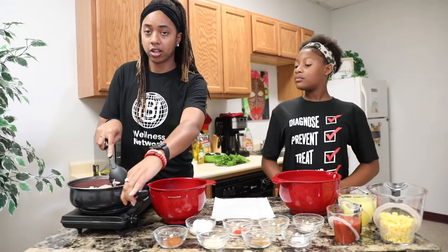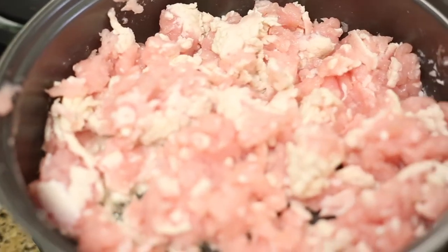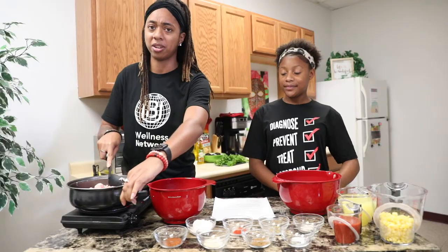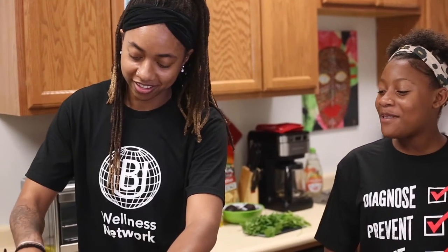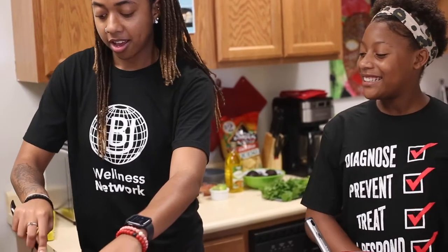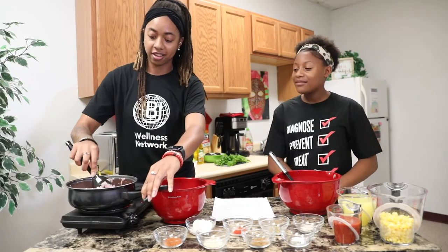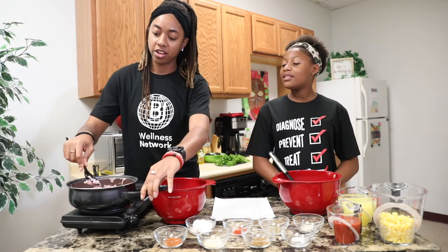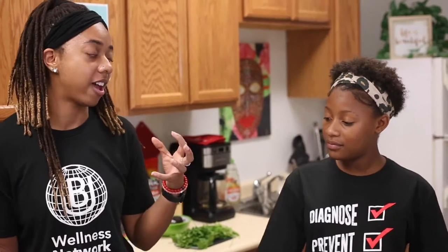So we're going to cook our meat, our ground turkey, until it's even all the way through and pretty much crumbled up. Usually people use ground beef — why do you use turkey? Turkey is a little bit more lean, a little bit more healthy compared to ground beef.